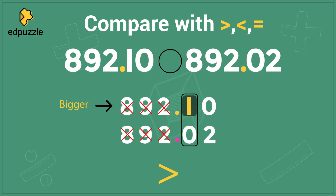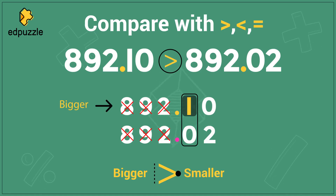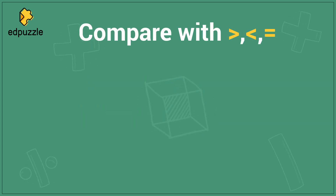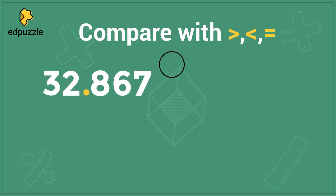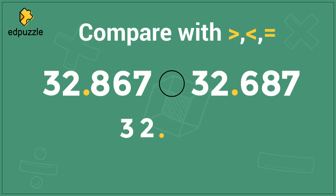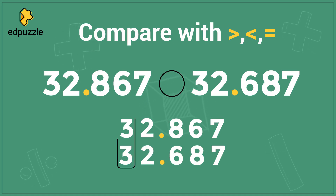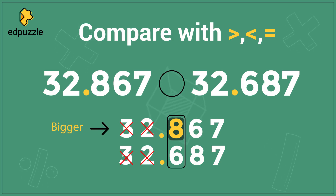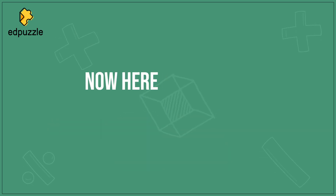How should I write my comparison? The big open side of the comparison symbol faces the bigger number, and the small pointy side faces the smaller number. Now it's time for you to practice on your own. Compare using these three symbols the numbers 32.867 and 32.687. If you line up the numbers, you can see that 3 and 3 are the same, 2 and 2 are the same, but 8 and 6 are different. 8 is larger, so 32.867 is the bigger number. I will have the big open side of my symbol facing the larger number.